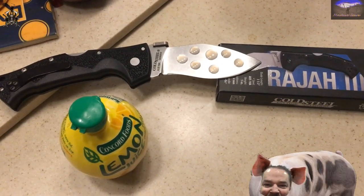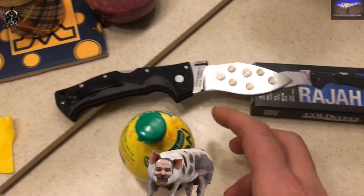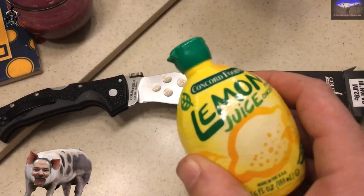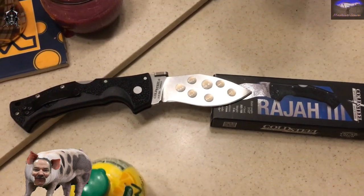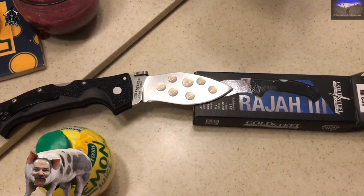We're doing some redneck customization on the Cold Steel Raja 3 — took some lemon juice here, gonna let that sit overnight. I'm gonna do a lot more than that but I want to do a test sample.